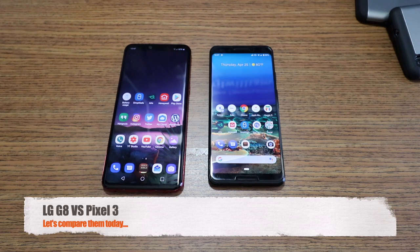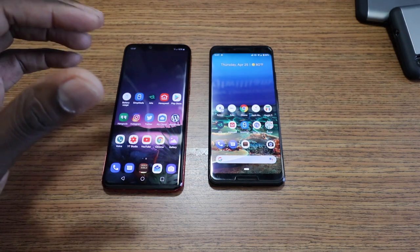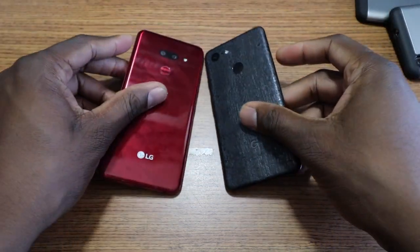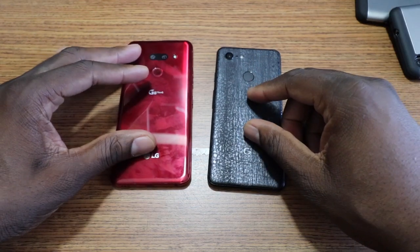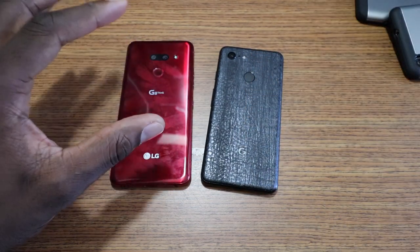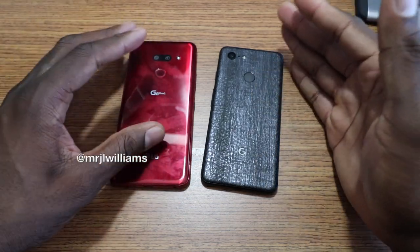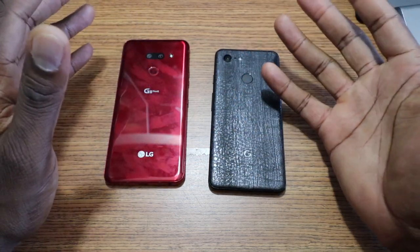Alright guys, welcome back to another video. As you can see, I decided to start with the cameras on this comparison of the LG G8 versus the Google Pixel 3. The cameras is not something that I would normally start with, but a lot of you guys wanted to know about the camera comparison between these two devices.